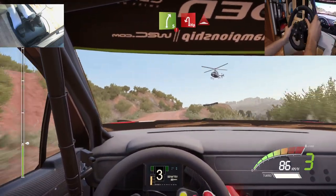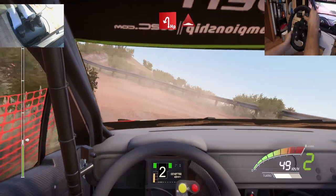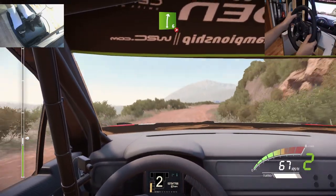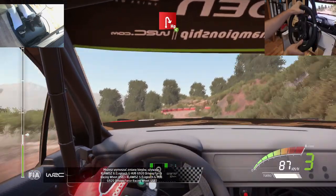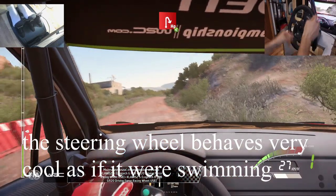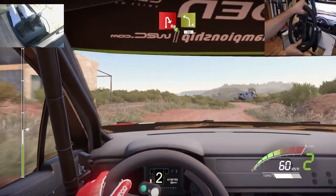Into hairpin left and bumps. And right 6 tightened 4. And hairpin right open. And right 6 tightened 4. And left 4 30.